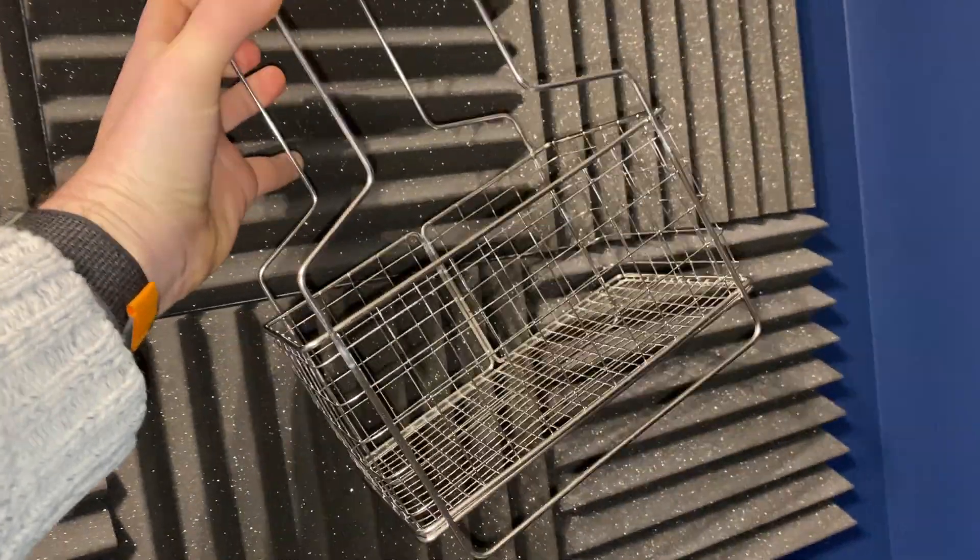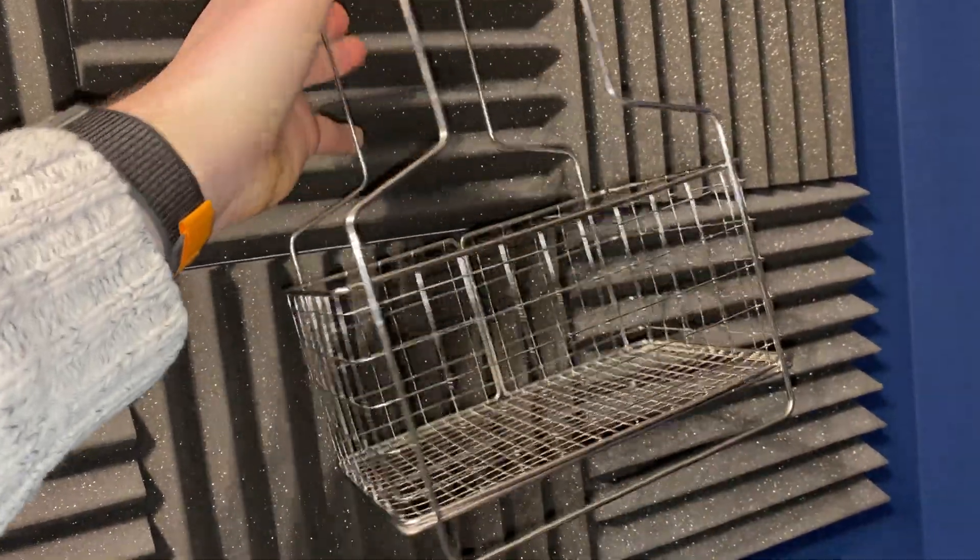After the dirty dunk, I move on to the clean dunk. The prints go into the main wash and cure machine in the big basket, and I leave them in there for about seven minutes while it does its whirling and cleaning process. Once that's done, I take them out and leave them to dry.